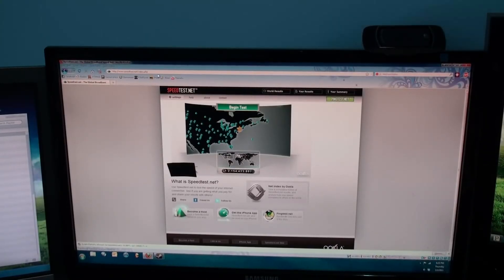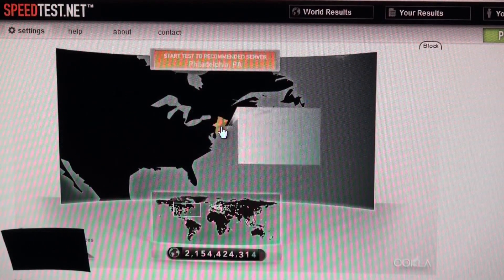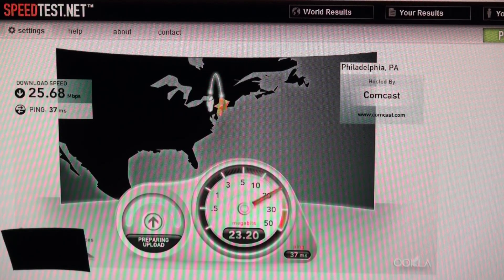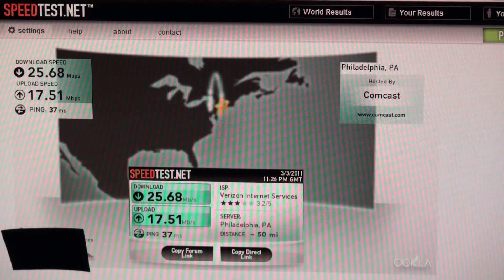So here we are at the computer. I'm on speedtest.net. This is going to be a test without the special cable we just made. Let's zoom in a little bit so you can see. I'm going to pick the closest server and let's see how this works out. As you can see, it's about 13 megabits per second down. Looks like it's going to be about 1.3 to 1.4 megabits up.